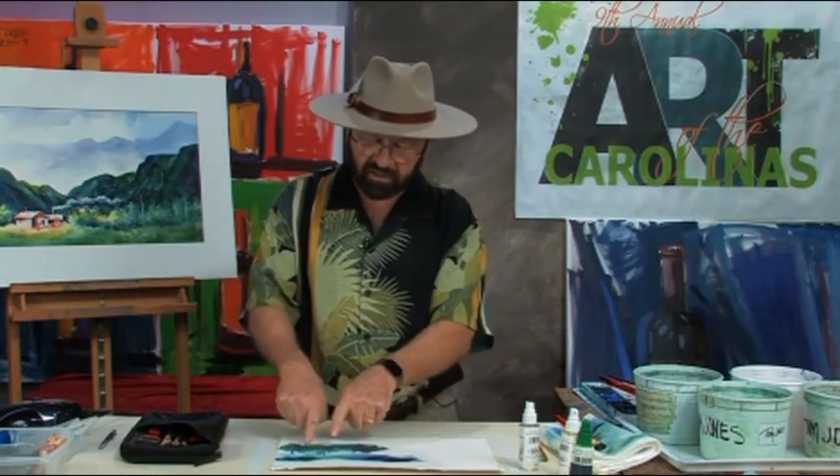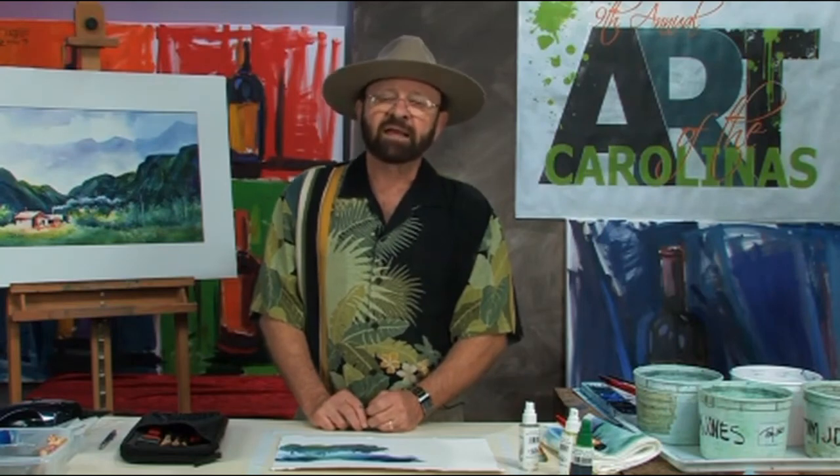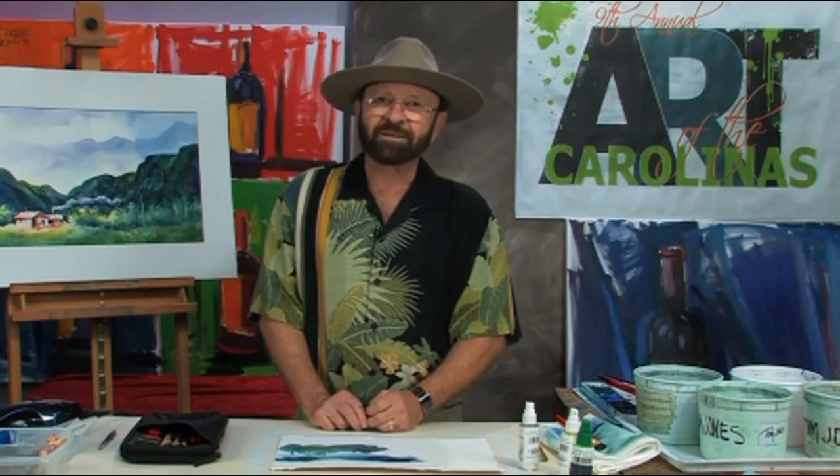I hope you've enjoyed this particular lesson. Remember, if you'd like to check out some of my other DVDs, go to TomJonesArtist.com, my website, or email me at TomJonesArtist.com and let me know what you think. I'd like to hear from you. Thank you for joining me.